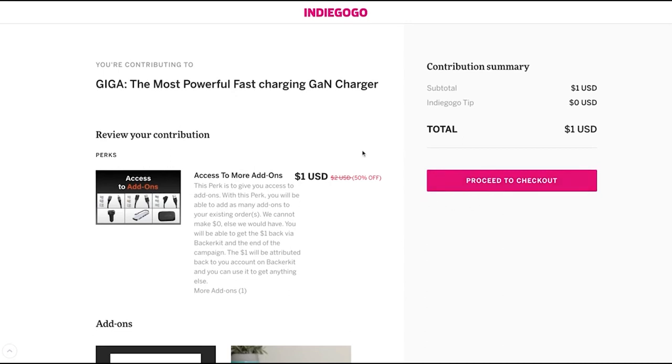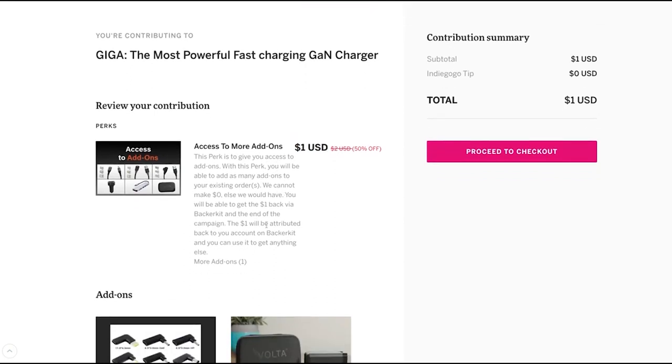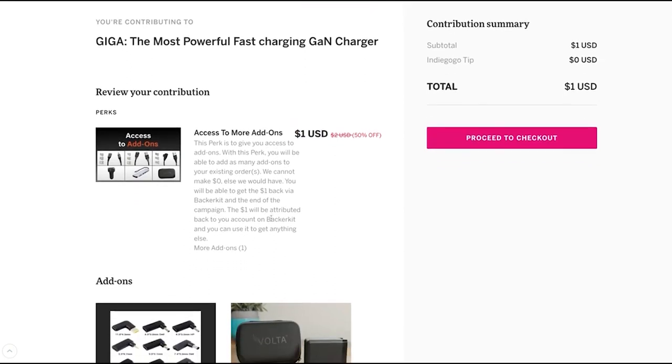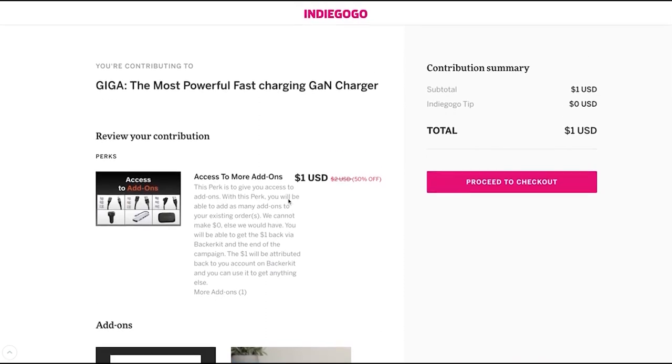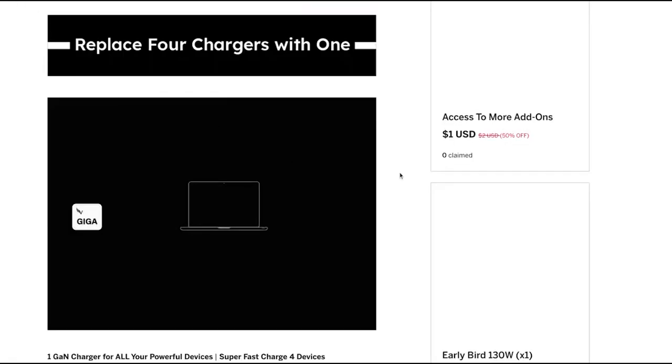You can then proceed to checkout by filling in your payment details and mailing address. That one dollar will be refunded back to you. At the end of the campaign, we'll be using BackerKit as a survey which will be sent to you. Any money you've contributed will be attributed to your account and you can use it to place an order for any other items you wish to add to your collection.